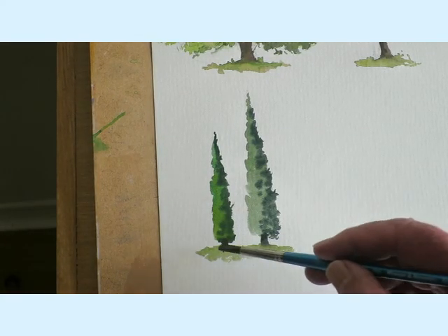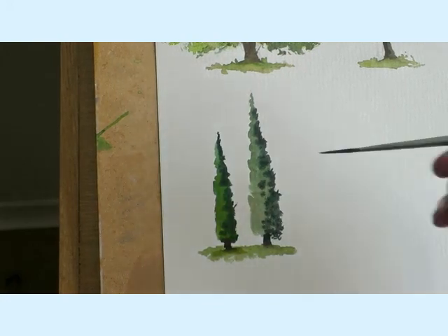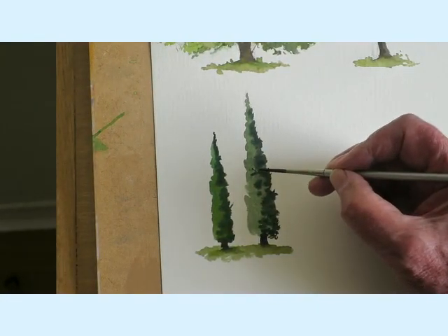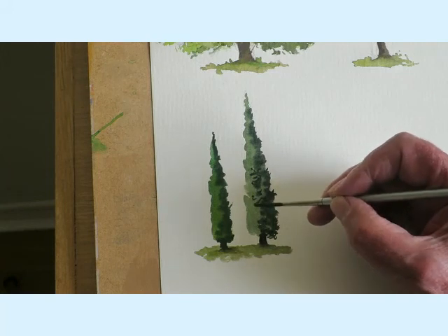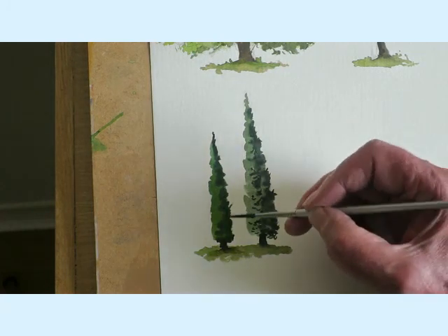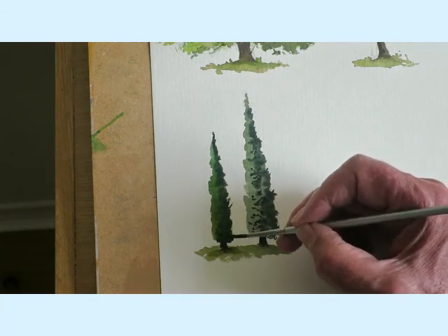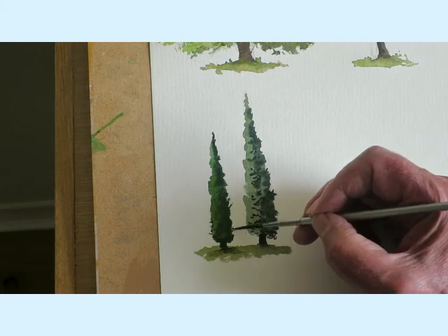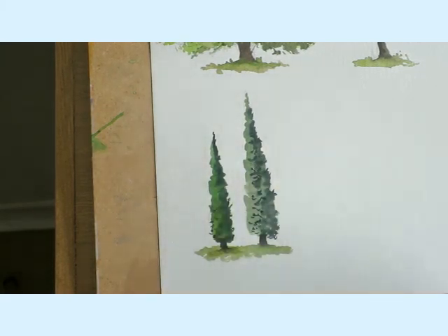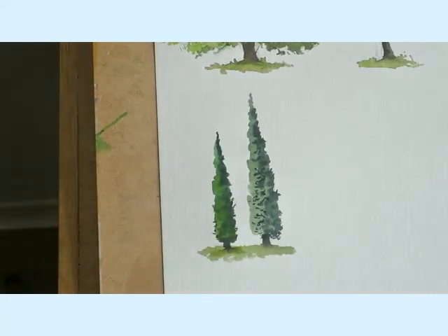What you can do is, when they're dry, you can get your rigger and just give it some bits of detail. That would be sufficient how it is, but say you wanted to just carry on over there to show the shape of these things — the tightness of the tree — little bits like that. As I say, you don't have to do that, but it's an option.